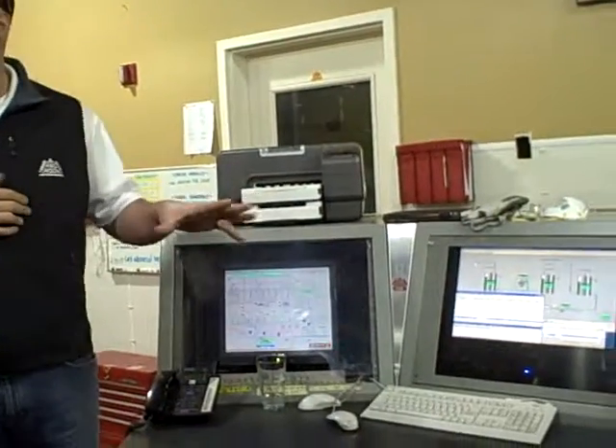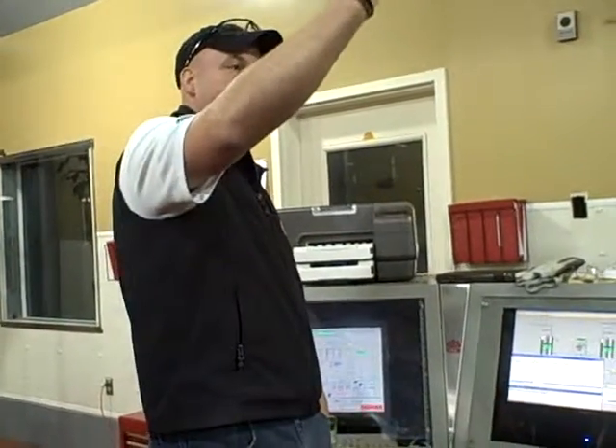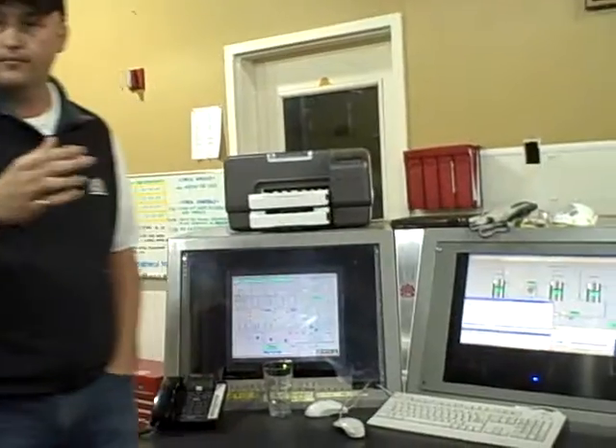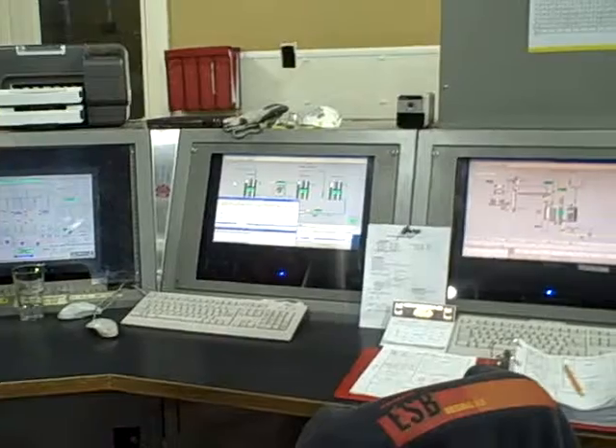What the brewer does: puts in ESB automatically, it starts the recipe, and the machines start automatically from that point on. So you don't have people opening valves like in the old days. They control everything from right here.